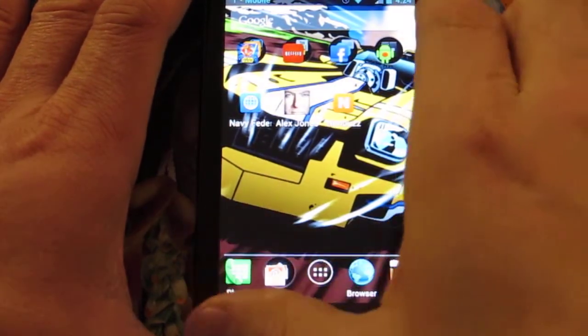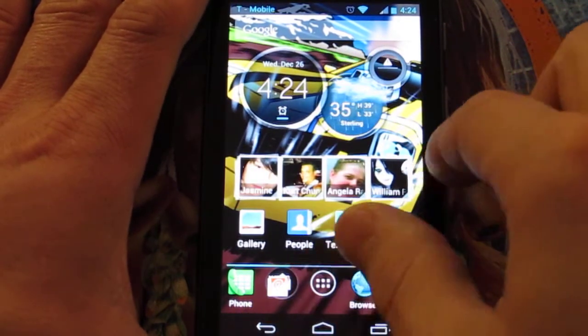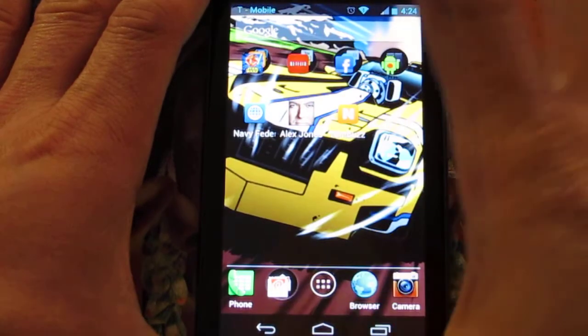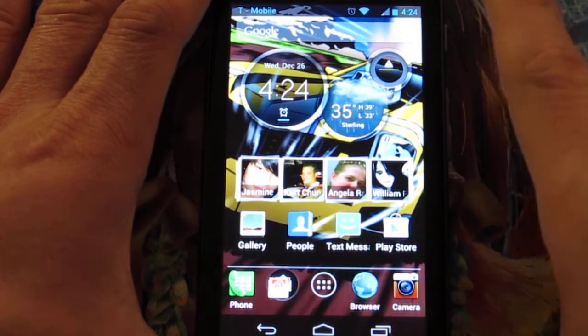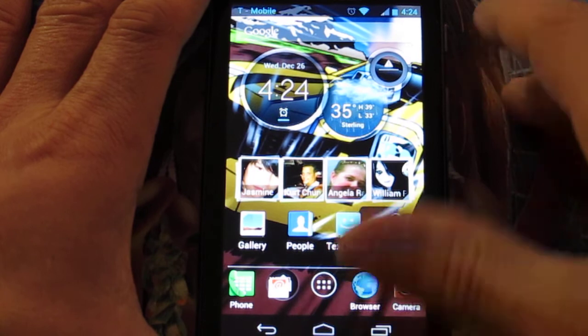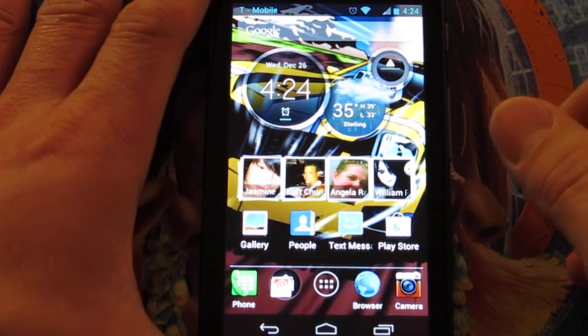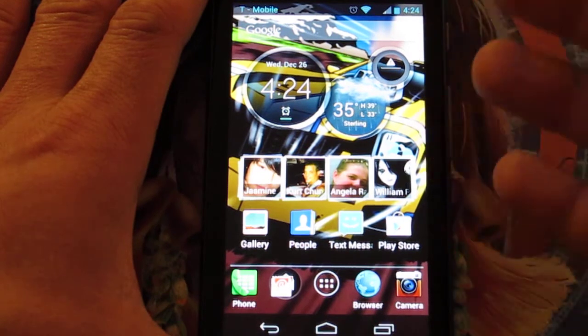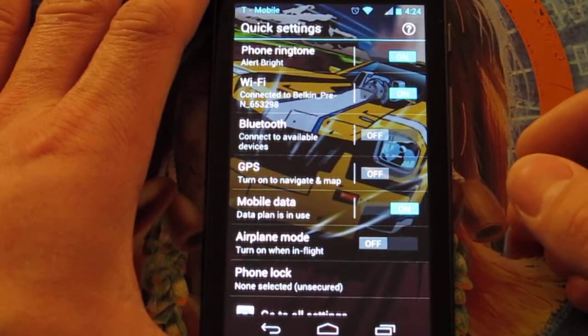The screen is a 4.3 inch LCD — actually, I believe it's an AMOLED. I haven't fully checked the specs yet; I've just been using it for about a week, week and a half. But I don't really care what's in it — the phone costs between $250 and $300 brand new, and wow, what a great phone.